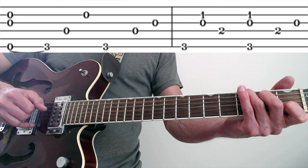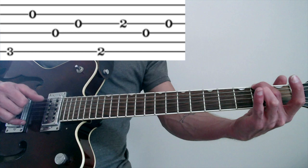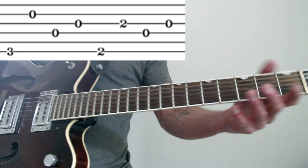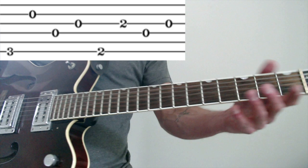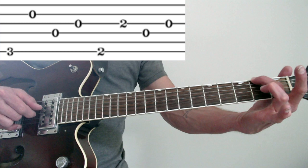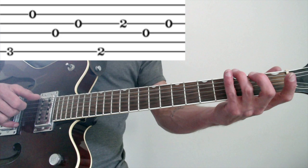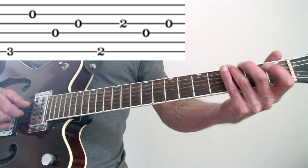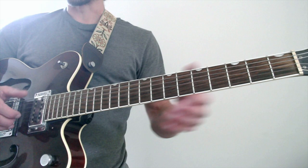Measure seven is a G. Then to that D slash F sharp. On the G we have six, two, four, three — six, two, four, three. Then we go to the D chord with the F sharp in the bass. It's six, three, four, then three again, but you lift it so it's open. You can lift your whole hand up because we're going back to that next chord. So it's six, three, four, three — you can lift it there. The tempo in the song is pretty quick, so don't look for loose change at that moment.